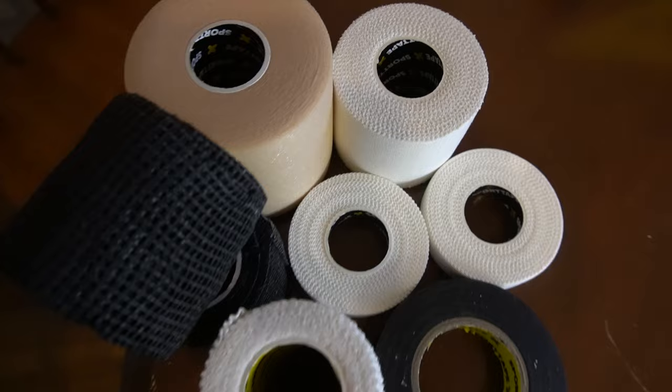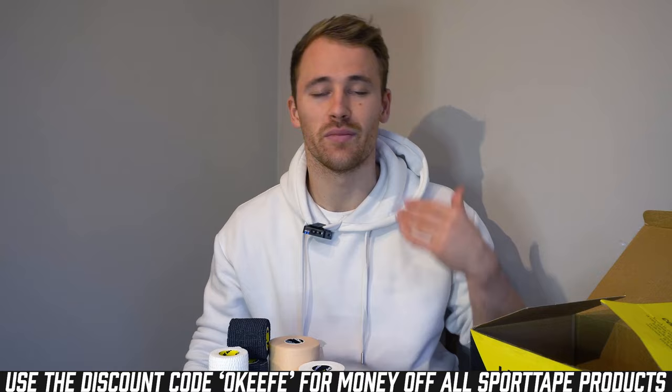Thank you to the guys at Sport Tape for working with me on this goalkeeper taping bundle. On this channel I only work with companies I trust in my own matches and games, and I've been using Sport Tape for well over two years — it's been brilliant. With this bundle you get everything you see here: wrist tape, finger tape, sock tape, and all the different tape variations you need. The goalkeeper bundle is only $14.99 and you can get an extra saving by using discount code O'Keefe. If you have any questions, let me know in the comments. Give it a like if it brought you value, subscribe, and I'll see you in the next one. Take care, keep chasing improvement.